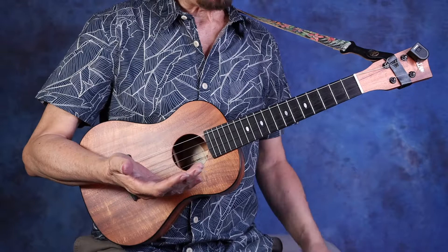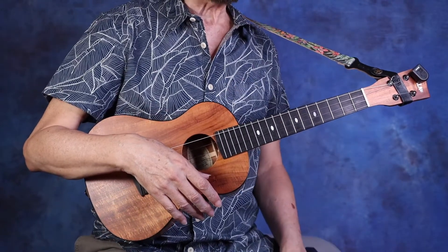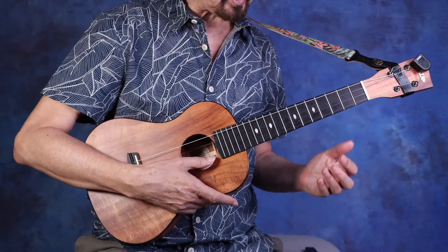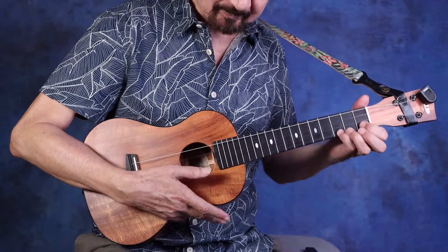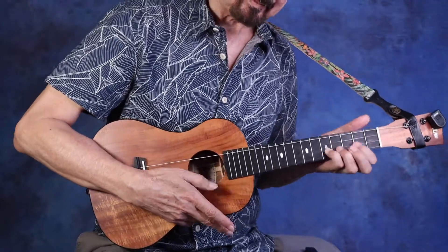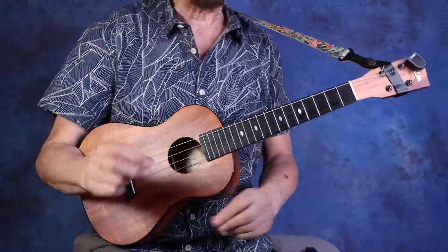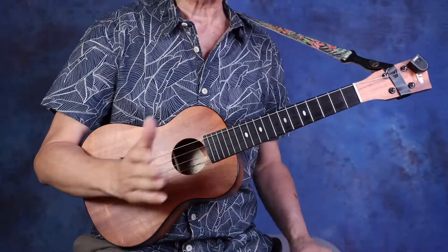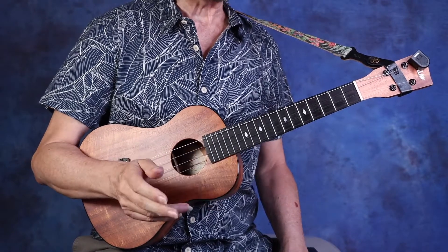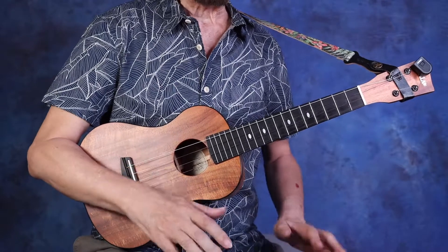Besides making it a little easier to do those transitions on the chords, it also sounds good because Ode to Joy sort of has a swing to it when you listen to the melody. That one, two, three, four — it kind of rocks back and forth. By strumming on beats one and three you bring out that sort of cut time like feel. Big steps.